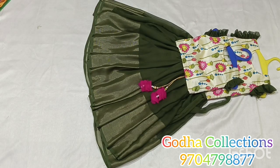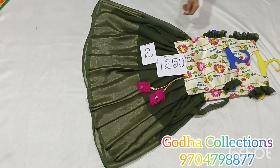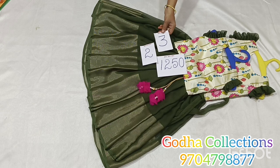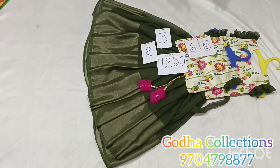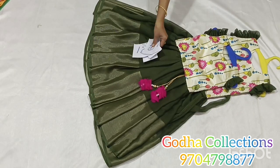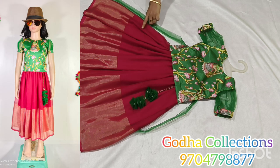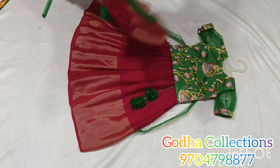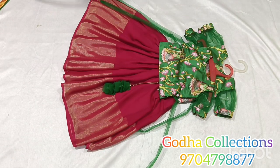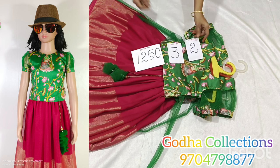This is a 2 year size and 3 year size. Next size is 5 and 6 year size. Pink and chiffon, pure chiffon complete gold jerry crop top. Bottle green mix and match color combinations, contrast look. 2 years and 3 years — 3 sets available with the same color combinations.